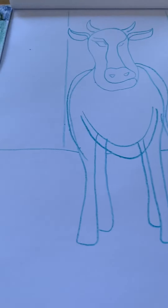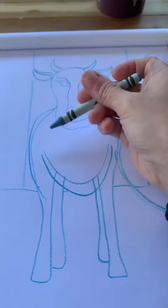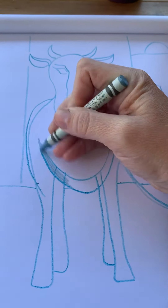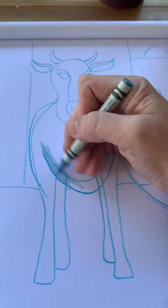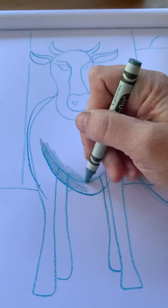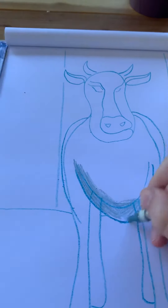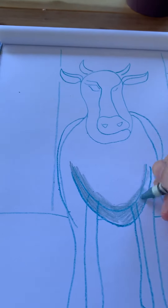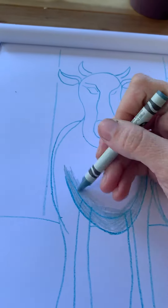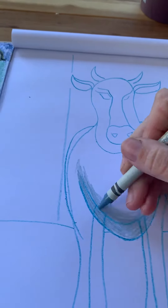I'm doing this kind of muted bluish brownish cow just because I feel like if Modigliani was going to paint a farm animal, he would probably still stick to his same kind of muted color palette of grays and blues and browns. And I'm using a little bit different colors than what was in my original one because I feel like it's so important to change things up.